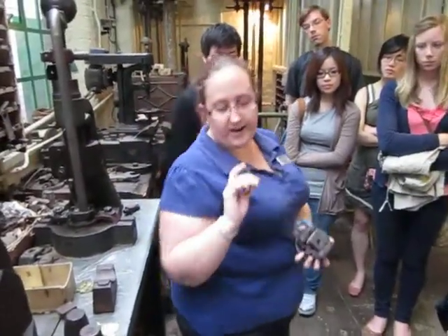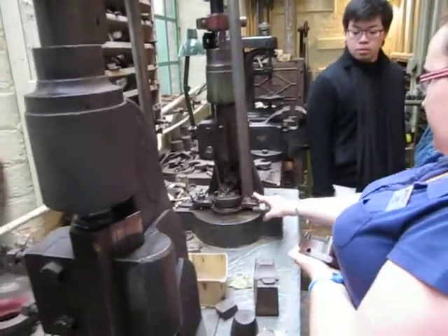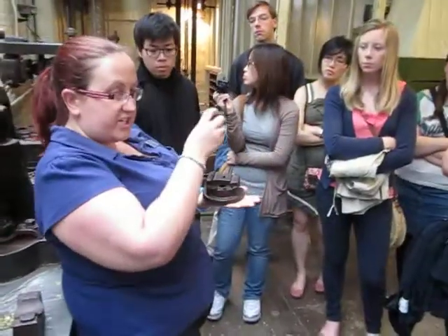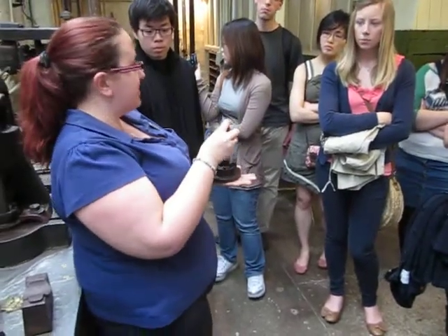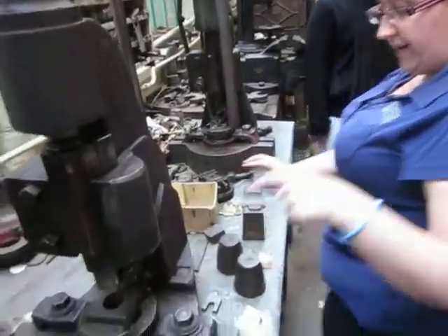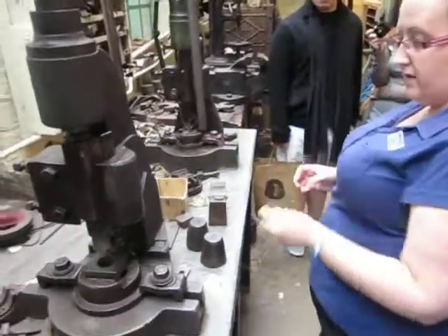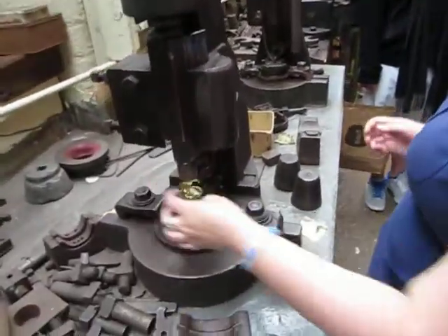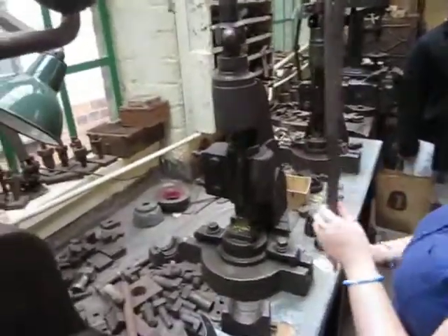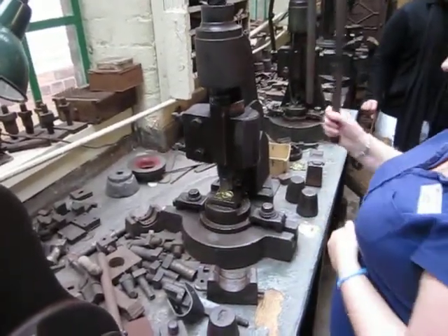The way they work is using the screw thread — the punch is fitted into this part of the machine here. Then using those bolts, the die fits in underneath, one above the other. Then as you turn the handle, the punch comes down into the die, which cuts out the shape — it's like a big hole punch. To cut out the Athena head, we use the circular die in this machine here. I'm going to place the metal onto the die and turn the handle. As I turn the handle, the punch moves up and down. I'm going to bring it down slowly, just check it's lined up correctly, lift it back up, then bring it down more quickly to cut the shape.